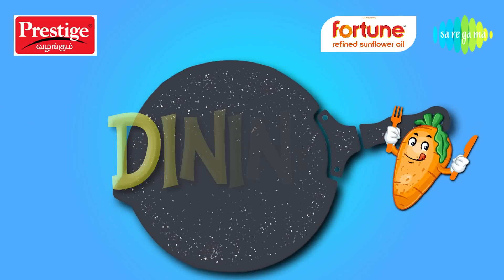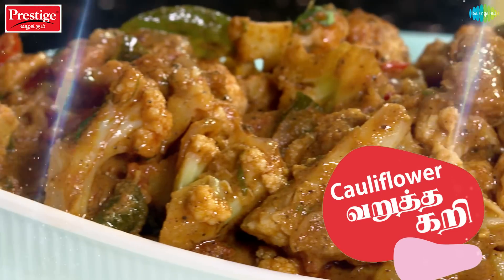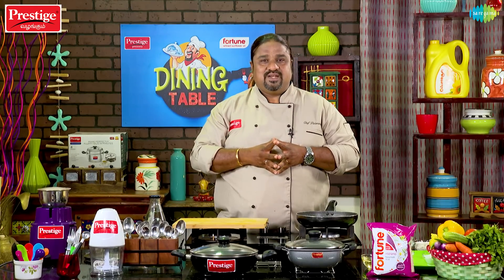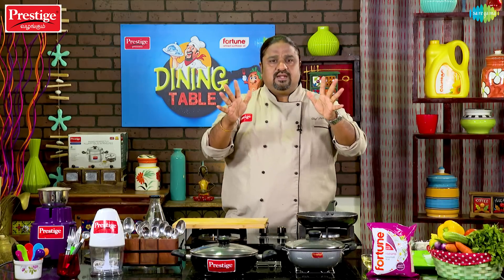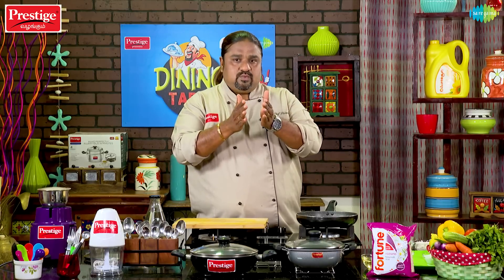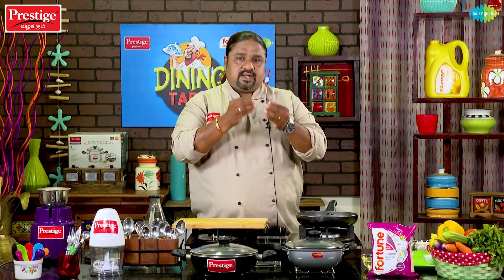Welcome to Prestige Valengum Dining Cable, presented by Fortune Refined Sunflower Oil. I am Chef Pallimuran. Today I am going to cook a vegetable dish — a very special cauliflower recipe.